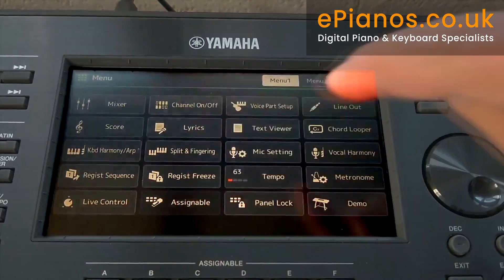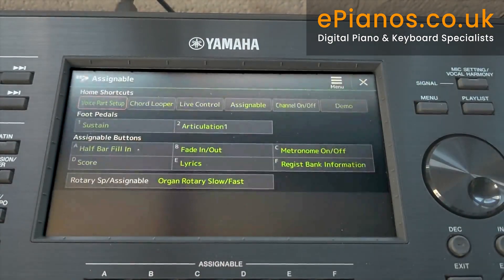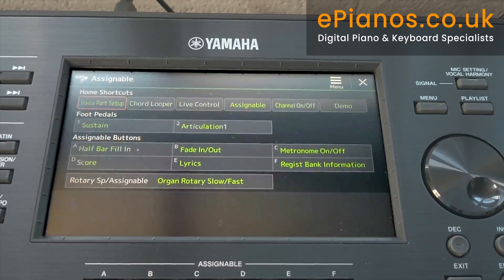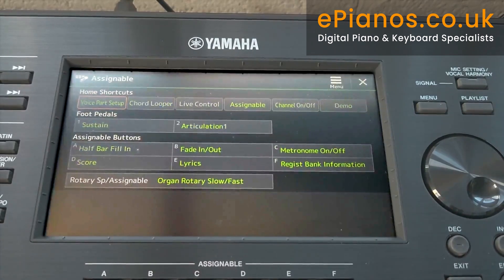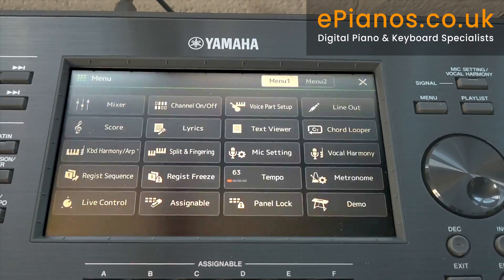If we go to Assignable, this tells me what I've got on foot switches. I can put rhythm breaks or whichever function I want onto my foot switch. At the moment, because I use a lot of piano, you can see foot pedal number 1 is set to sustain. We can make all our selections from this menu. Exit back to come back to the main menu.